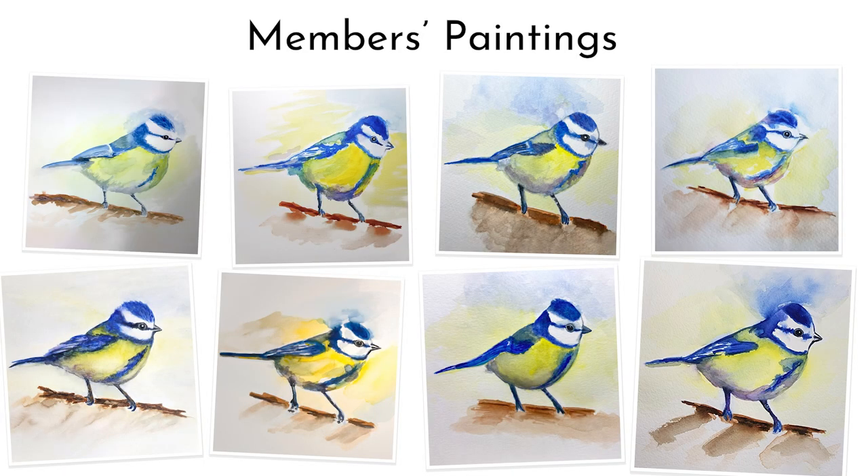A full video class of this loose blue tit is available now in my online school. If you've enjoyed this mini class please subscribe to my YouTube channel where you can find more videos from Jennifer Rose.